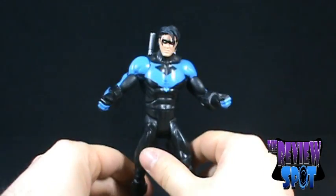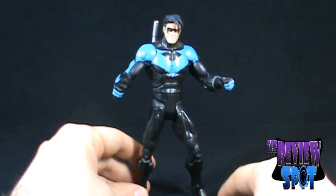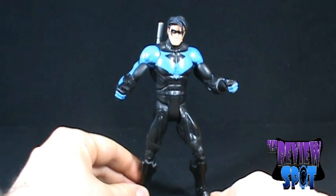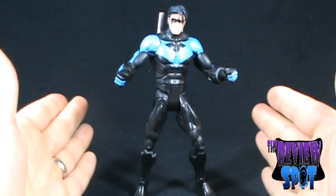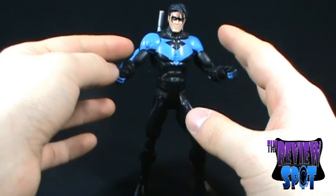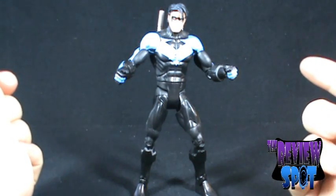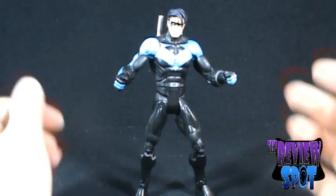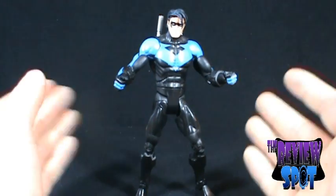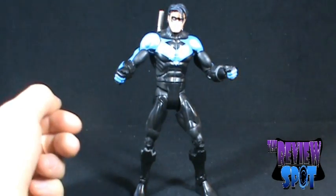Overall impressions of the figure — it is quite a nice figure. I think now that I've gotten him out of the package I appreciate him a little bit more than I did. I'm very happy to have picked him up. So far, a good way to start this wave is with this Nightwing figure. I'd probably give this Nightwing about a seven — a little higher than average. The paint and everything is decent, and I'm certainly looking forward to opening the other guys. So a seven for Nightwing. That was a toy spot on DC Universe Wave 3, the Solomon Grundy Wave. I'll see you guys next time.